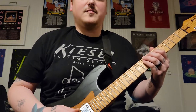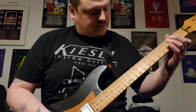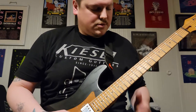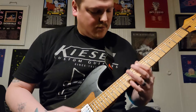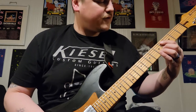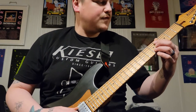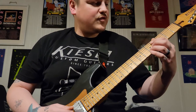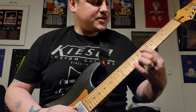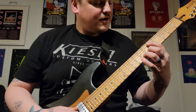Then you're going to do a slide with your finger on the fourth fret of the A and the fifth fret of the B, and you're going to slide to the seventh fret on the B and the fifth fret of the A string.